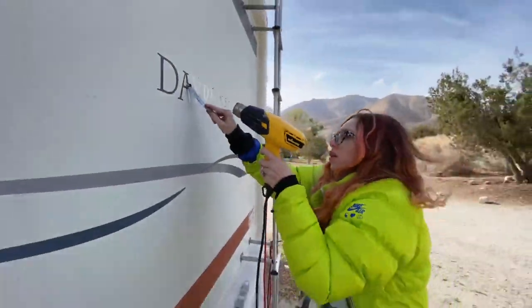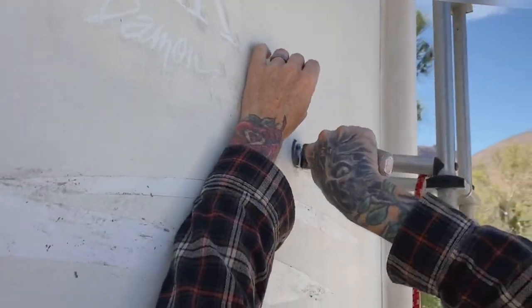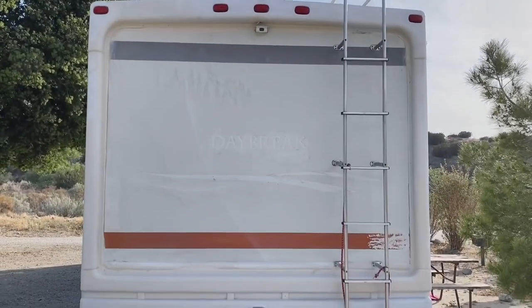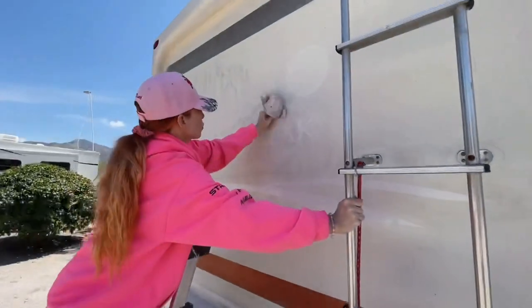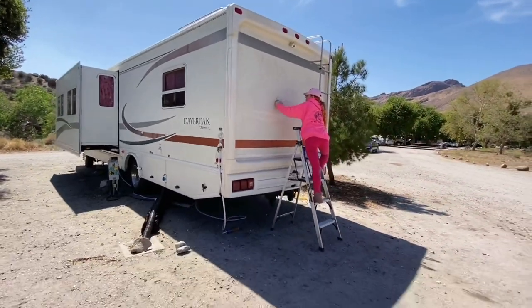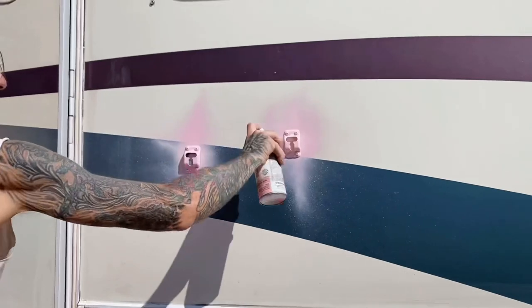We started the process by washing the whole RV. Then I took a putty knife and a heat gun and got rid of the decals that we didn't want on. You'll notice we left quite a few decals on, which we have a special plan for later. I cleaned up the remaining decals with some acetone and a rag while Eric painted some accent pieces, cleaned and sanded the decals we're going to keep and work with later.